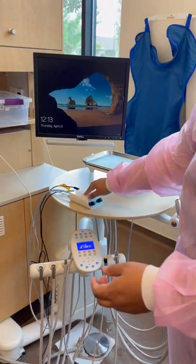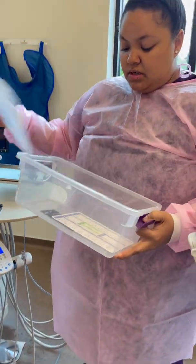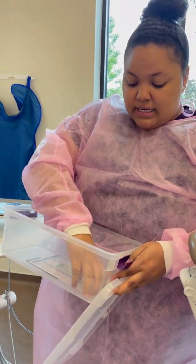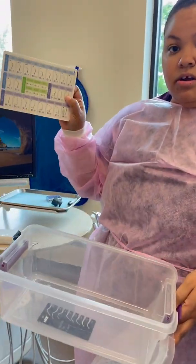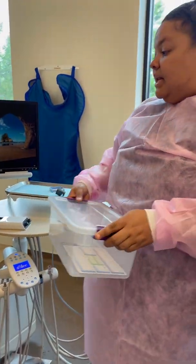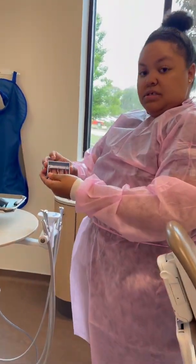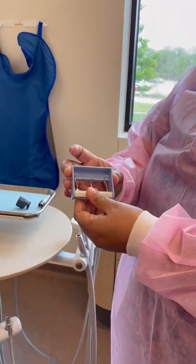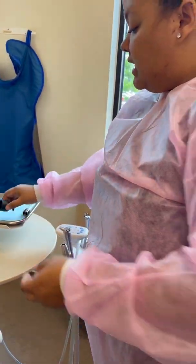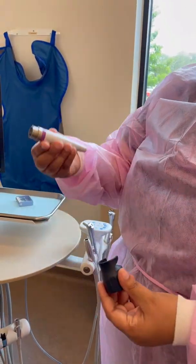Within your box, you should have a little paper showing what tips you're going to use. Use this as a guide to see what power and water frequency you're going to use. At the beginning of the semester, you should have received these tips. You have three tips: your universal, then your left and your right. You will also check out the piezo handpiece from sterilization — you have your wrench and then your handpiece.